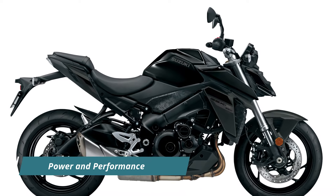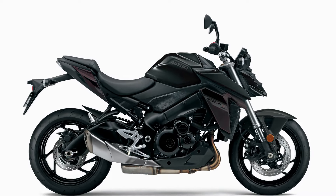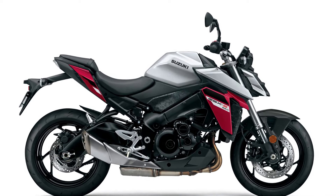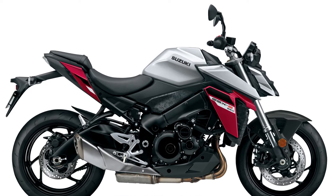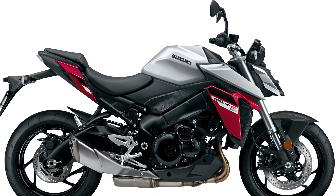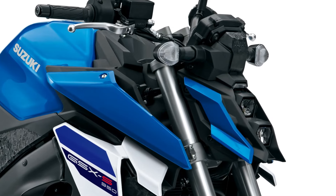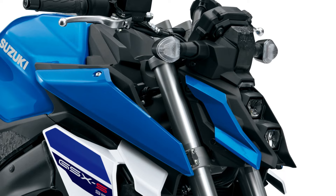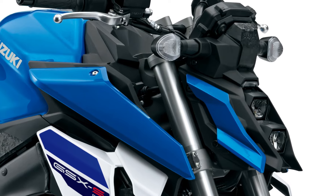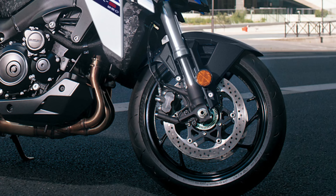Built on the renowned GSX-S1000 platform, the GSX-S950 inherits its robust frame and GSX-R-derived swingarm. Despite a reduction in peak power output from 152 PS to 95 PS, the 950 doesn't compromise on performance. Equipped with a 999 cubic centimeter superbike-derived engine, it boasts a creamy midrange that churns out 92 Newton meters of peak torque.